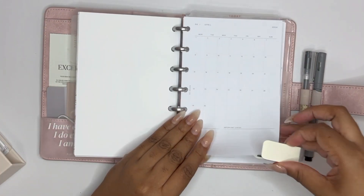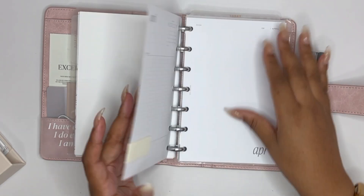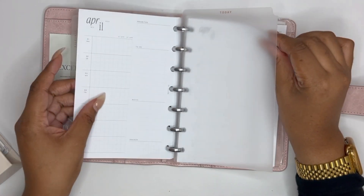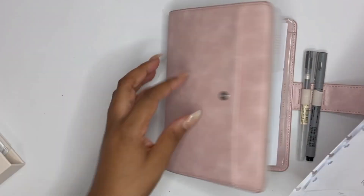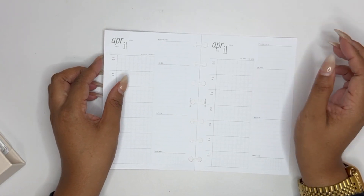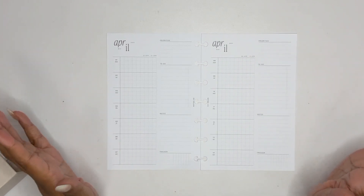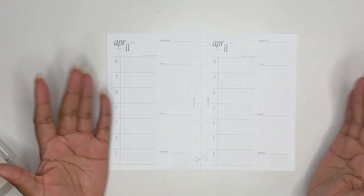As you can tell I'm getting a little sniffly — whatever's going on outside has me kind of down bad right now. I never used to have allergies and then I turned 30-something and I've got all kinds of allergies. Anyway, so we are pulling out the first two weeks of April. I'm a little late — today is actually April 2nd — so a little behind, but that's okay.